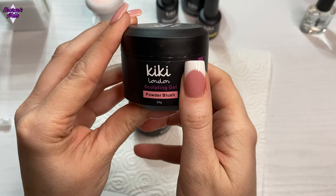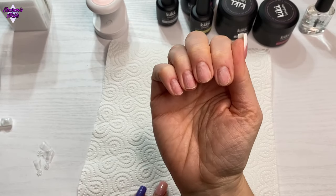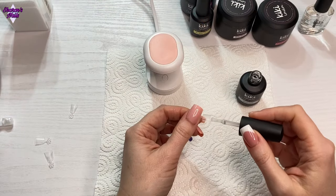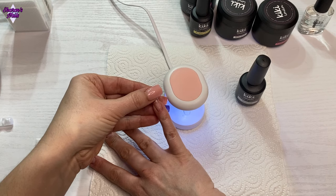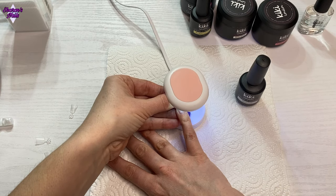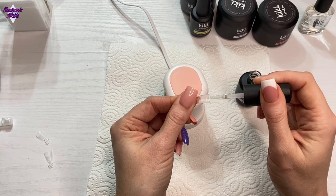They are amazing to work with and the colors are really gorgeous, but not just that — the consistency, the self-leveling — I think they're the best gels I've used so far. I'm going to put some tips on my other nails now, and to stick them on I'm not going to use glue, I'm just going to use base coat. This is my new favorite method — it is a bit fiddly, but I've not had any tips come off this way. I'm just using my little lamp to secure those in place.